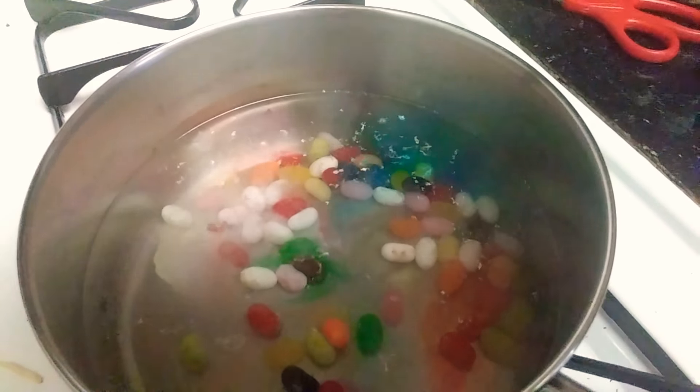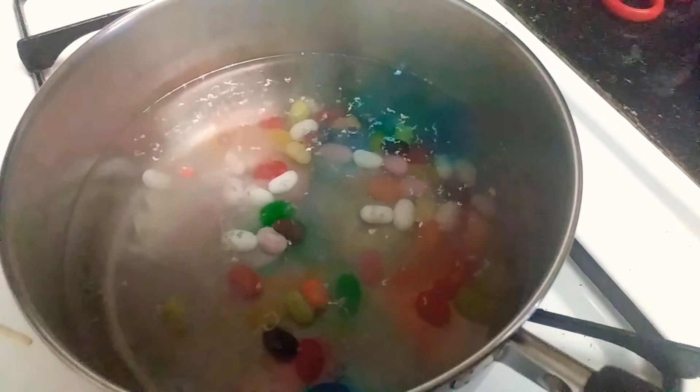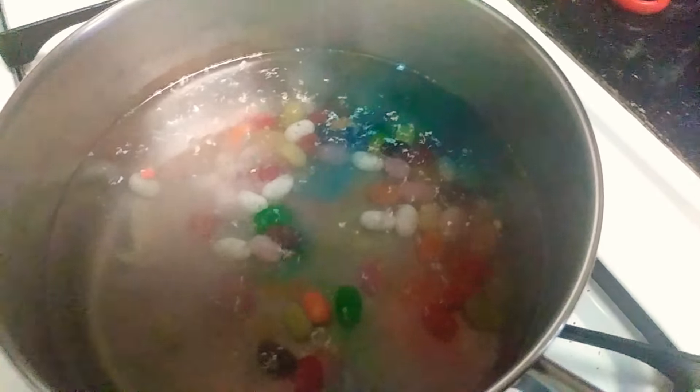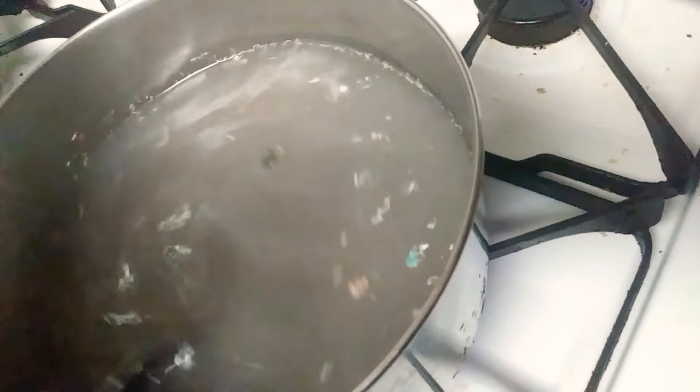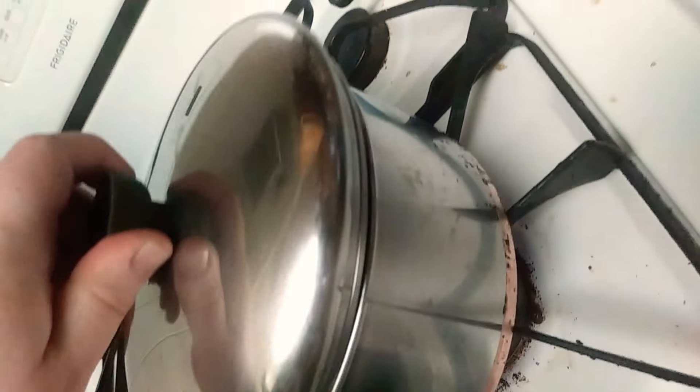The blues are just giving up on life, followed by the greens and the reds and the whites. Doesn't that look delicious? It instantly looks horrible. Cover that.